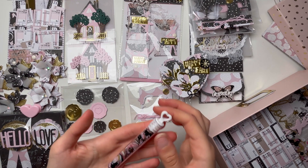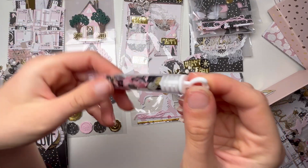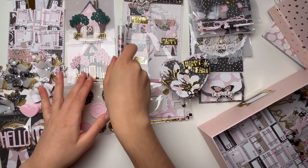Next up we have this sequin mix that I made. I think it's really pretty and I'm just going to include it in the box. I might add a dangle there too.